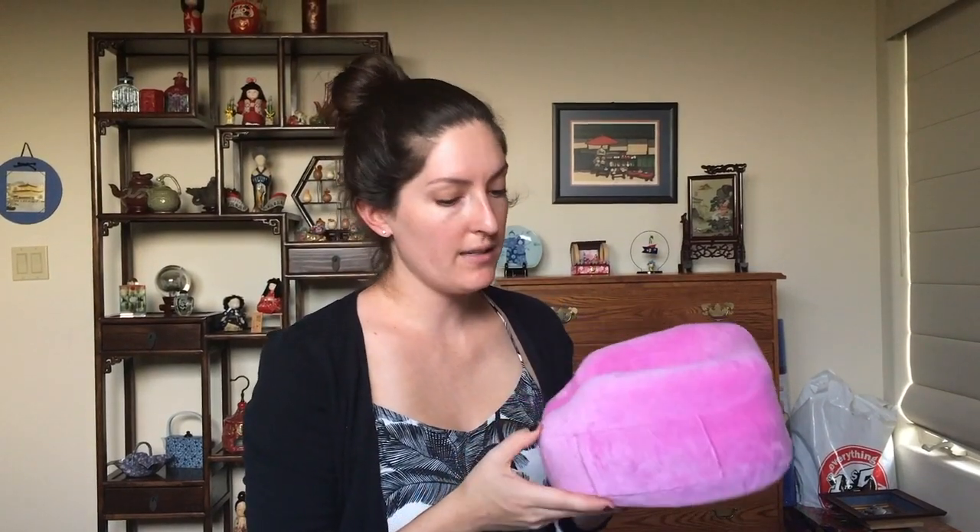Something else that I thought was great is this flat back design, so say you are in a middle seat or you do sleep on your back — this part allows your head to lean back a little bit while having the neck pillow on. It's not pushing your head forward as you would find in other pillows. Because this connects, you can also do a 360-degree change in where you want the pillow to be, so if your head falls forward and you don't like that, you can just use it like this and let your head fall forward. So I think they did take a lot of thought into the design.